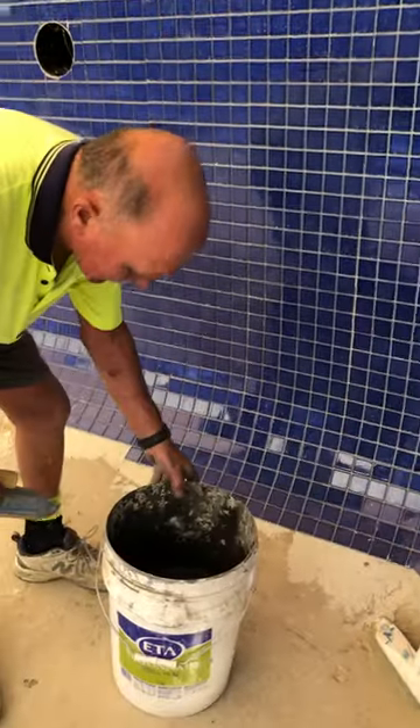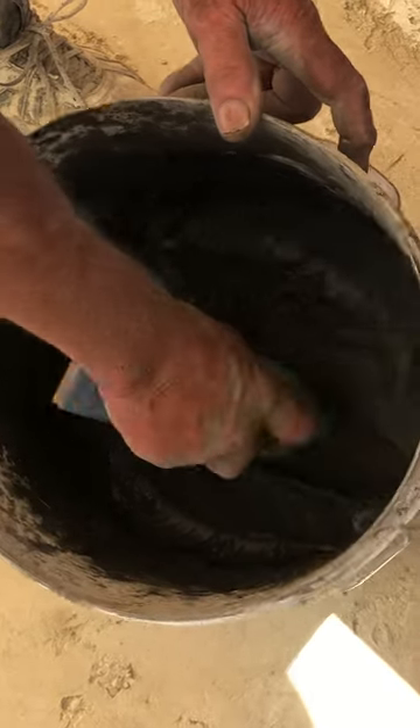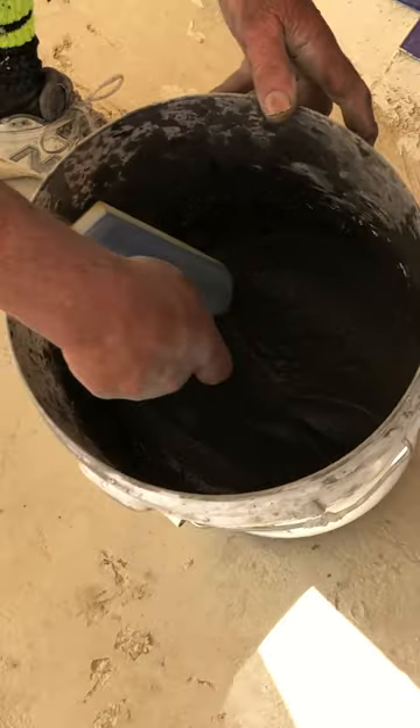This is the mixture. It's kind of nice — it's creamy, it's not runny but it's not stiff.